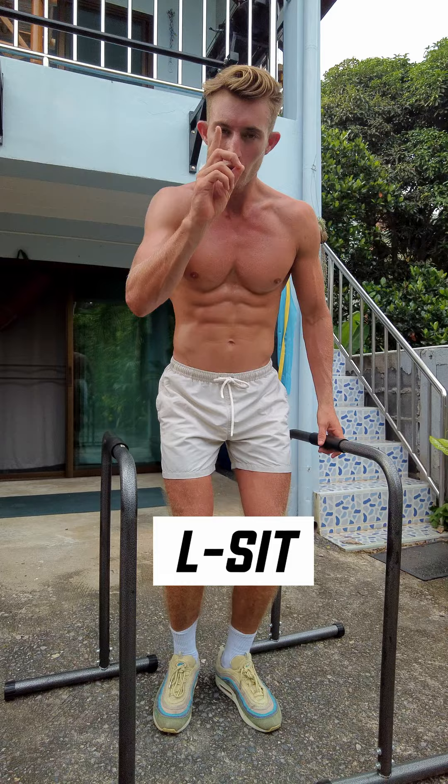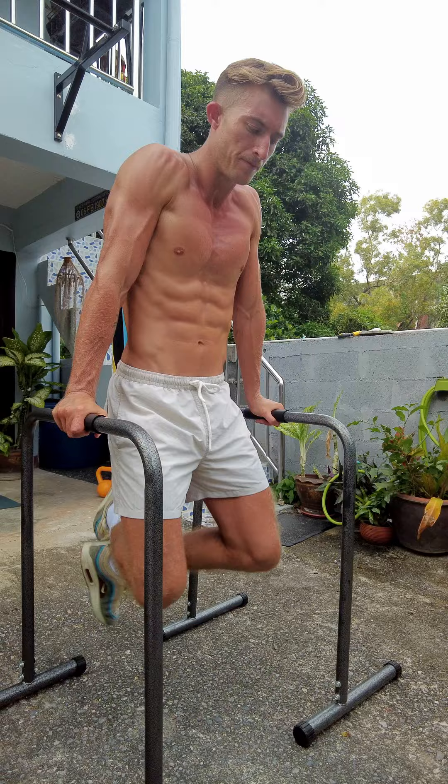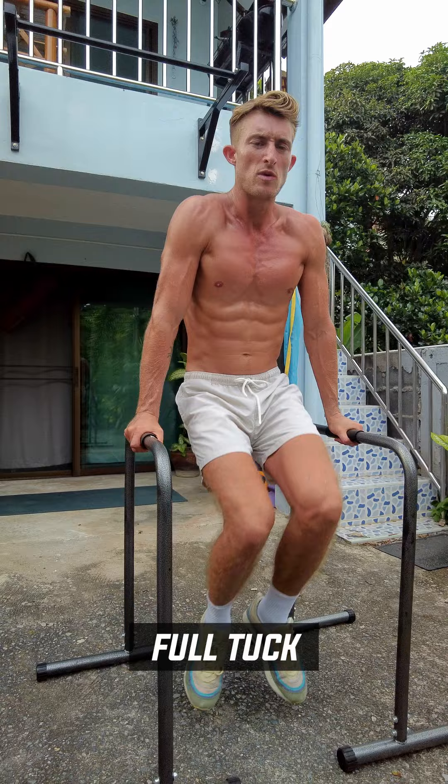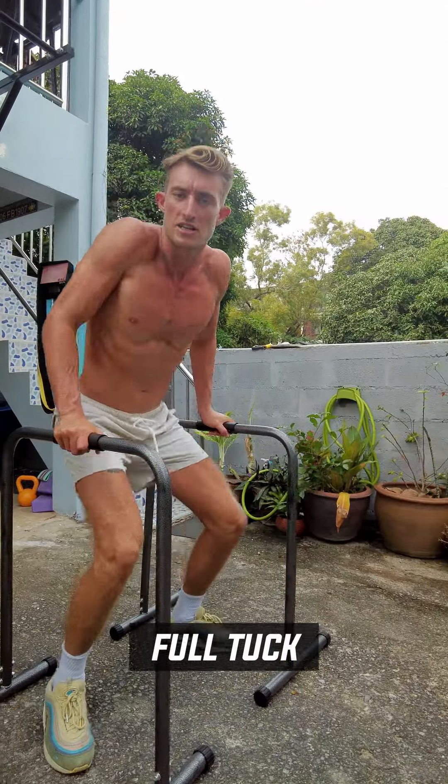Today I'm going to teach you some simple progressions into mastering the L-sit. First, number one, we're just going to learn to practice holding our body weight like this on the parallel bars. Once you're comfortable and can hold this for about 15 seconds, you're ready to try the full tuck, which is when we're going to bring both knees up and hold in this position.